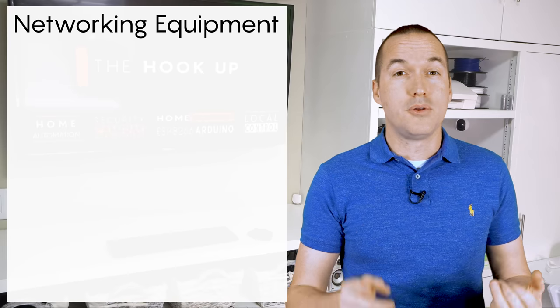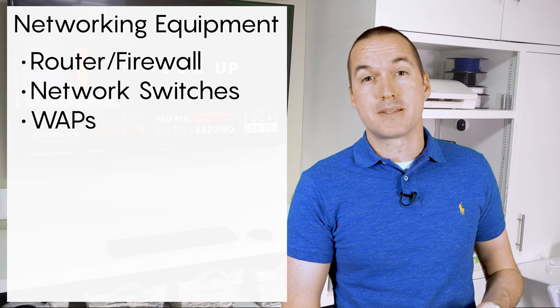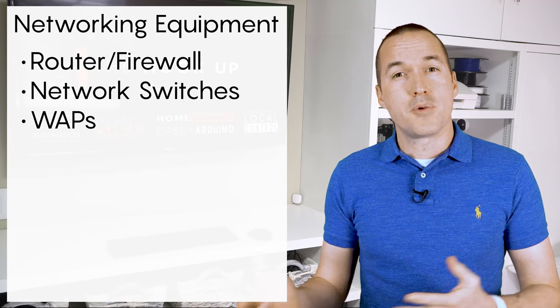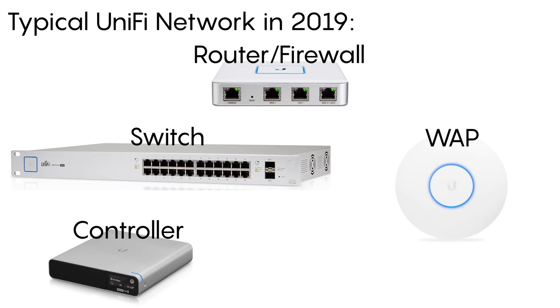For equipment, every network is going to consist of a few important parts, including the router, firewall, switches, and wireless access points. A traditional router like you get from your ISP or one of those spaceship-looking devices from Asus actually combines all those parts into one device. In the UniFi lineup, each part was a separate piece of equipment as of my 2019 videos, and it even required an additional component called a controller that's used to manage and send configurations to each UniFi device.